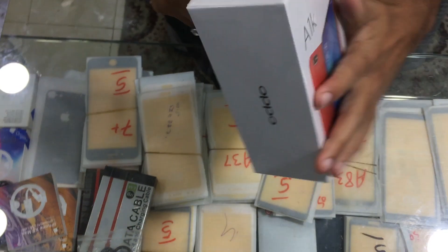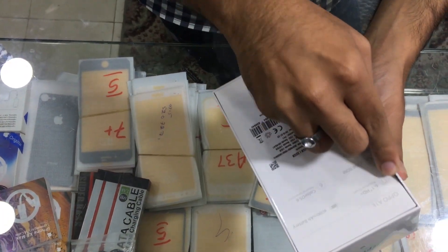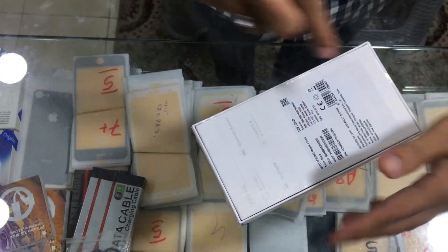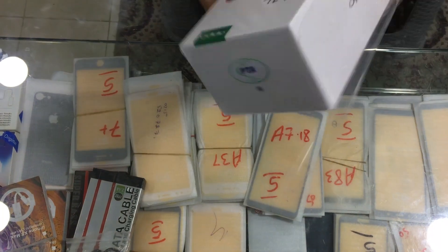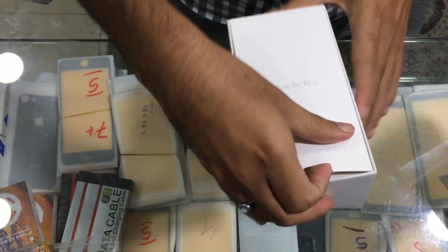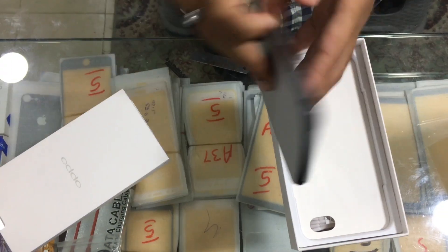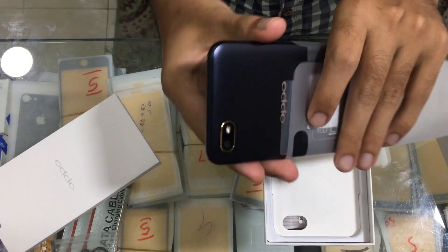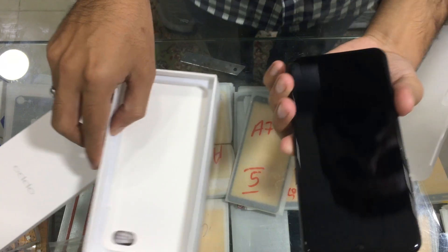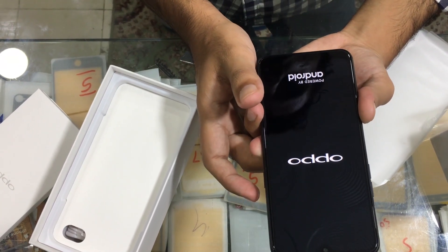So let's just unbox it. Let's open it. Here are the contents and here is the actual mobile itself. Let me move the covering — you can see it's shining. Let's power it on. Oppo, powered by Android.